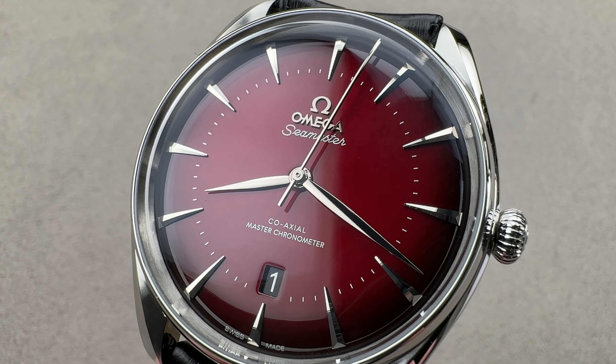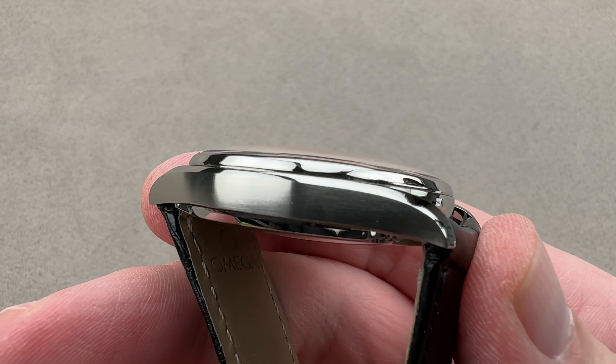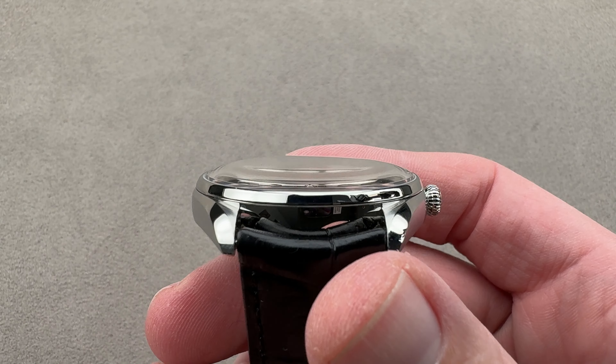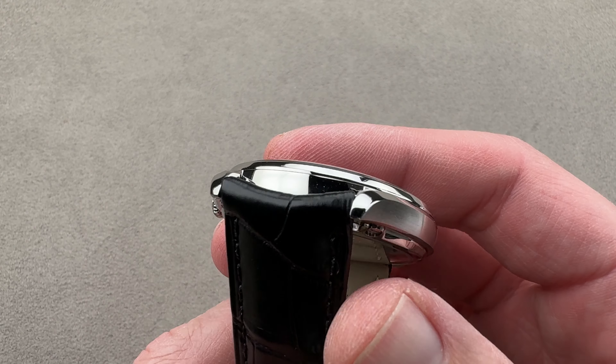Hi, this is Tim of the 1916 Company. Welcome and thanks for logging on. If you love this watch, email us at teamoso@the1916company.com for purchase pricing and availability questions concerning this watch.